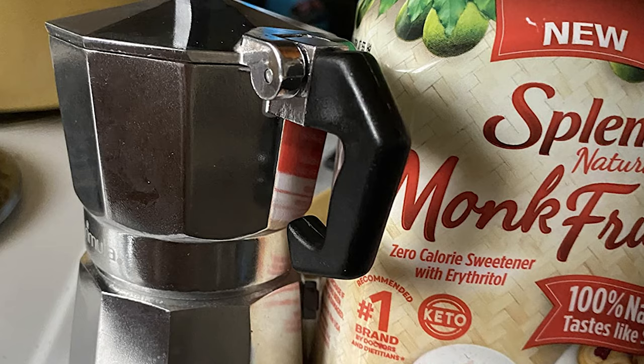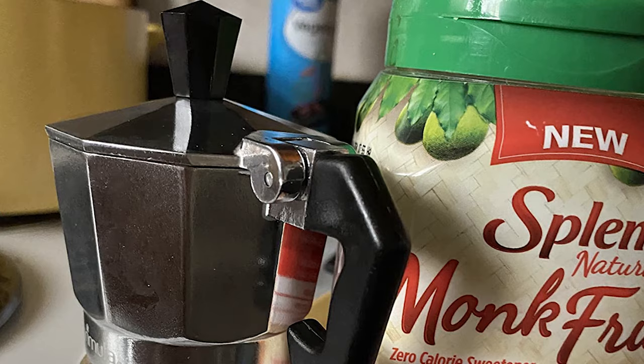The Pramula moka pot is carefully crafted of strong, long-lasting cast aluminum and features a flip-top lid with a temperature-resistant knob and handle that allows for easy, safe pouring.